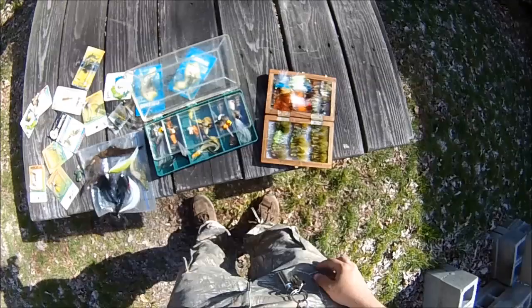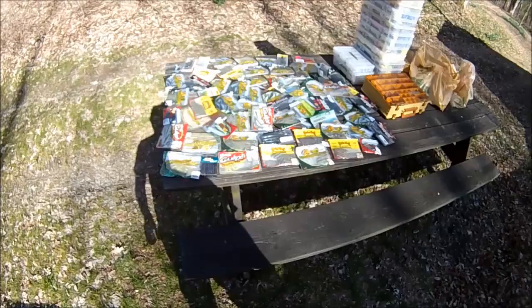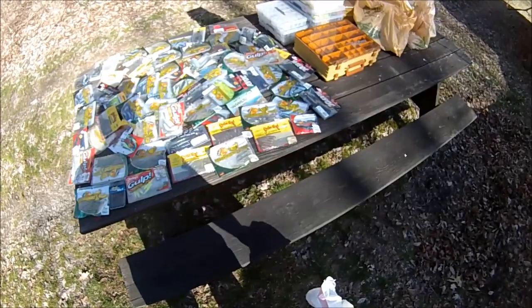Here's some fly fishing stuff — I know I've got more somewhere but I don't have it with me, so this is what I've got to show you. Last but not least, I filled this garbage bag up with assorted soft plastics.